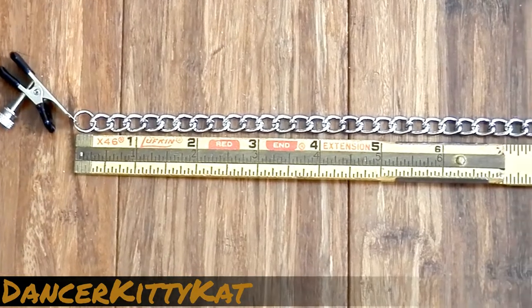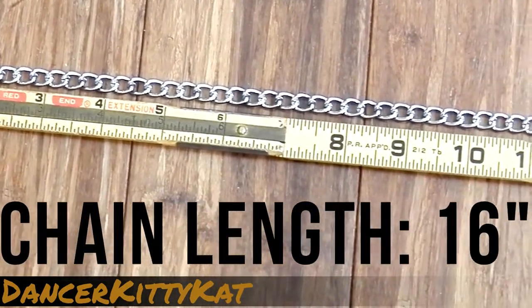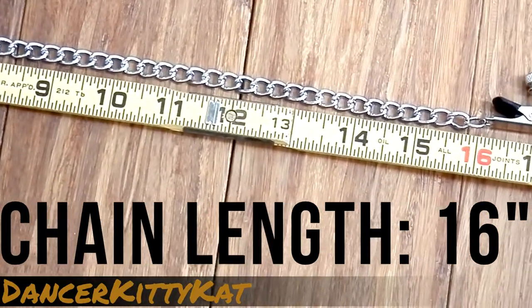The two alligator clamps are attached by a metal chain. The chain is 16 inches long. I found that the weight of the metal chain pulled gently on my nipples, providing a pleasurable erotic sensation.